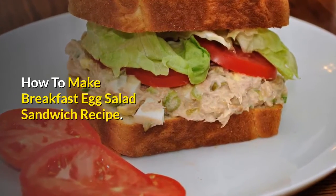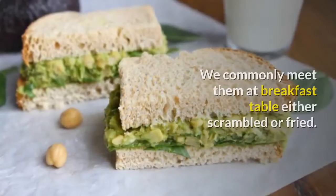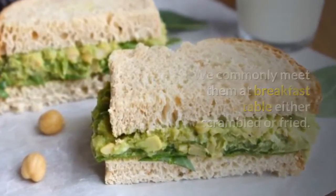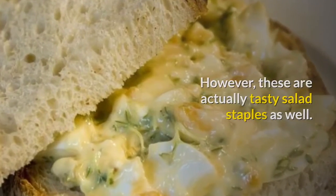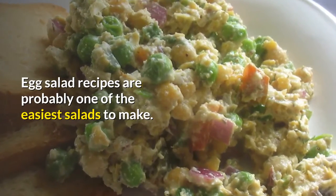How to make a breakfast egg salad sandwich recipe. Everybody loves eggs — we commonly meet them at the breakfast table, either scrambled or fried. However, these are actually tasty salad staples as well. Egg salad recipes are probably one of the easiest salads to make.